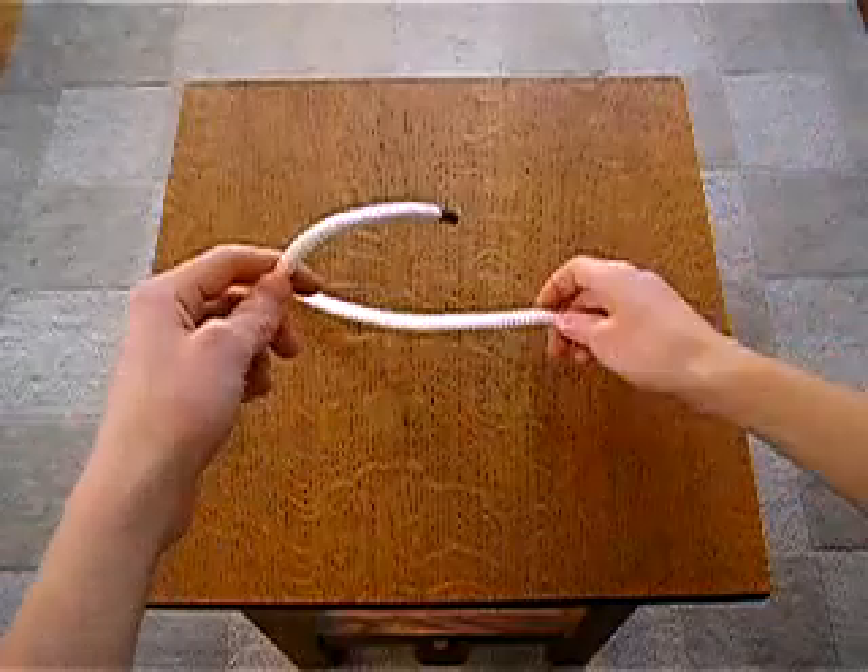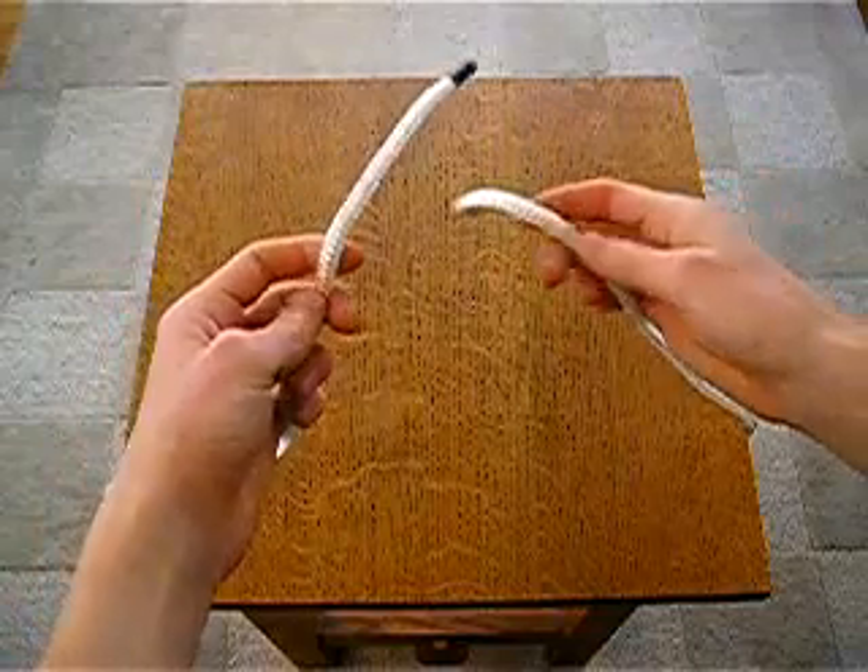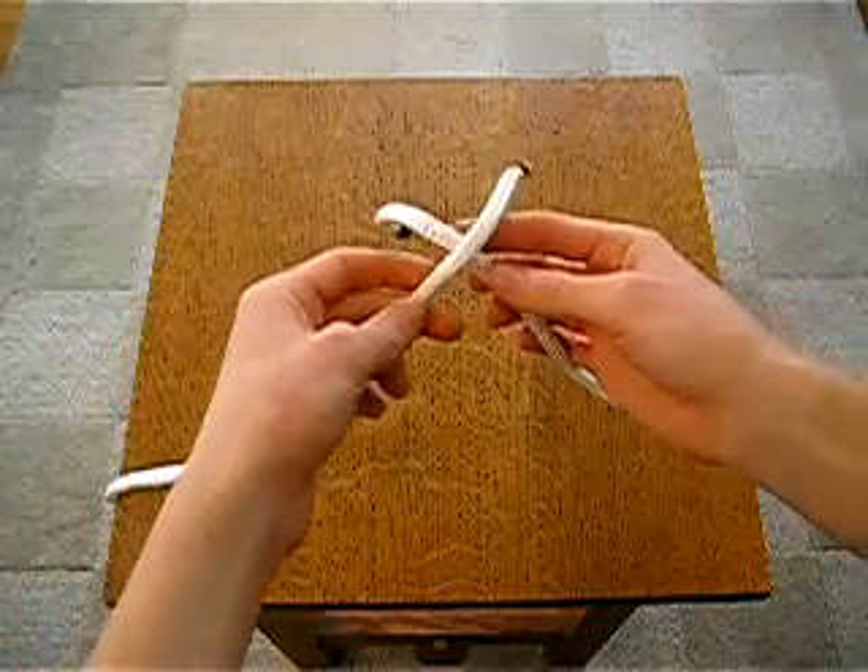Okay, here's how to tie the wreath knot, also known as the square knot. Now, make sure the rope in your left hand goes over the rope in your right hand.